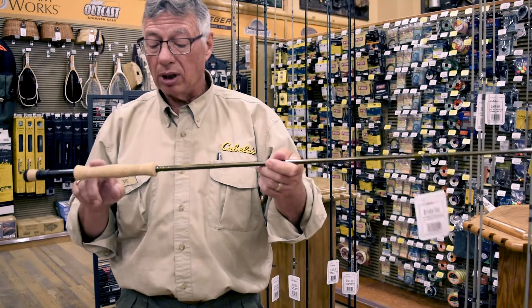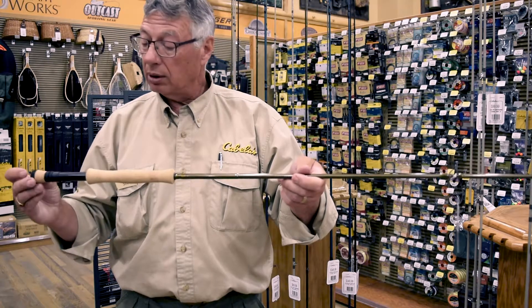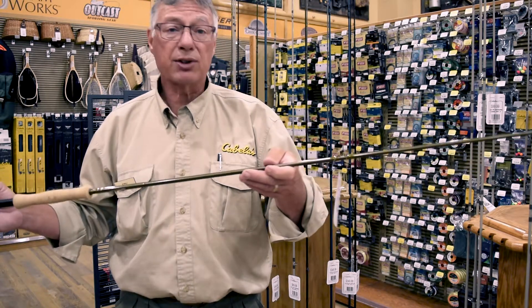The quality of cork on this rod is exceptional. Double locking rings on the reel seat. A little fighting butt. This is a great rod.